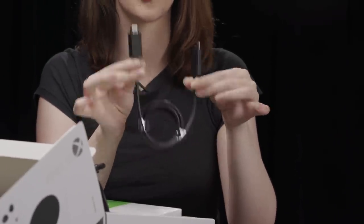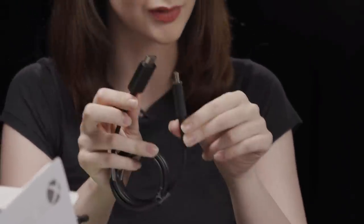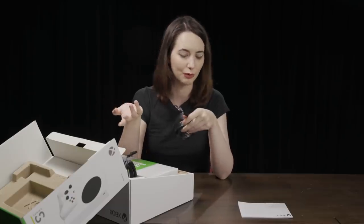HDMI cable. In the Xbox Series X, they give you an HDMI 2.1 cable — ultra high speed. This is just a regular, I believe, 2.0. It's not 2.1. It just says HDMI high speed on it, which makes sense because the Series S outputs in 1440p. It can't go up to 8K like the Series X can, so it would make no sense to give you a 2.1 cable.